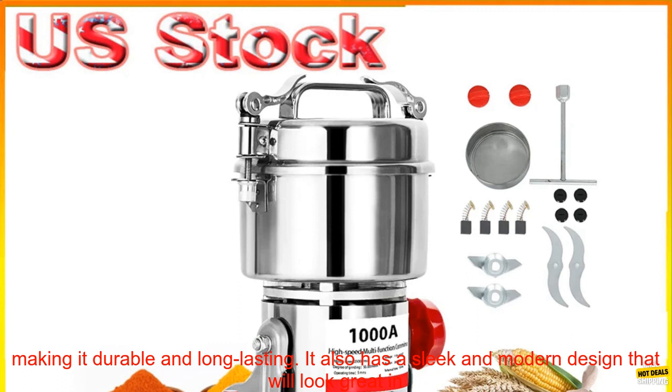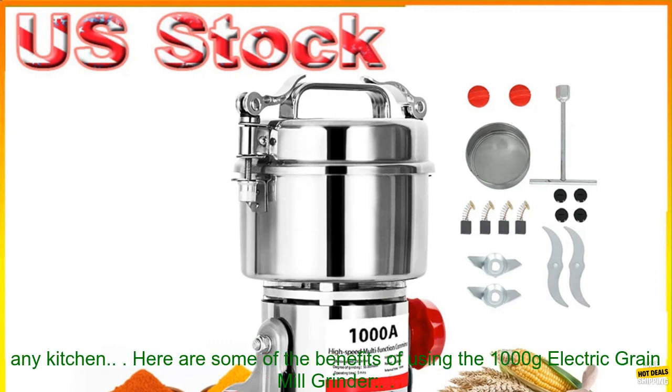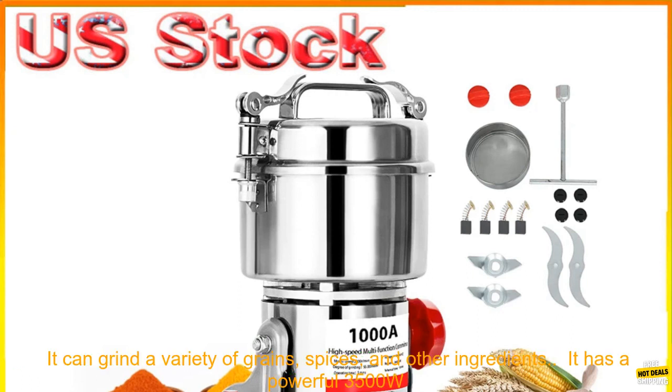The 1000 Grams Electric Grain Mill Grinder is made from high-quality stainless steel, making it durable and long-lasting. It also has a sleek and modern design that will look great in any kitchen.